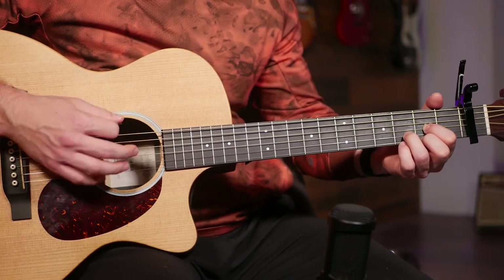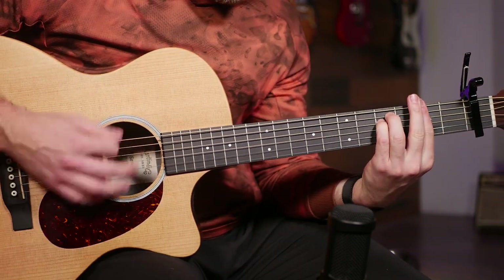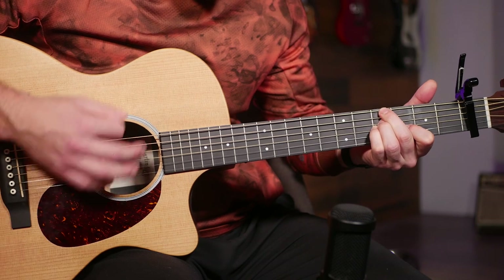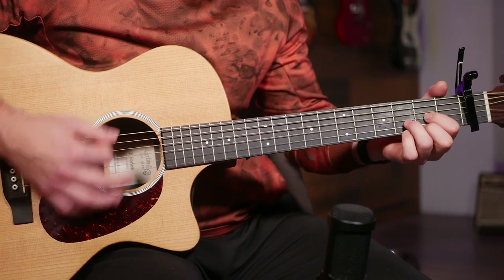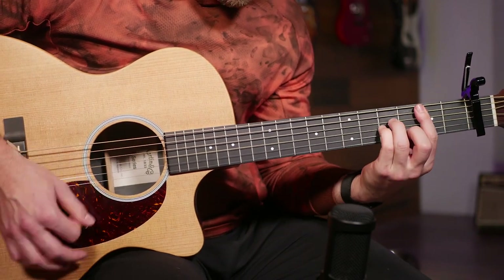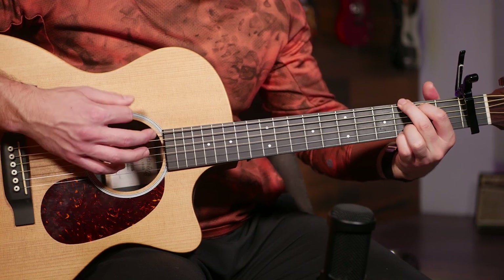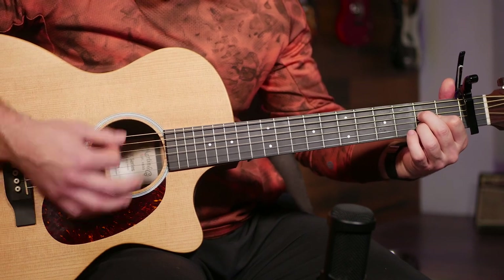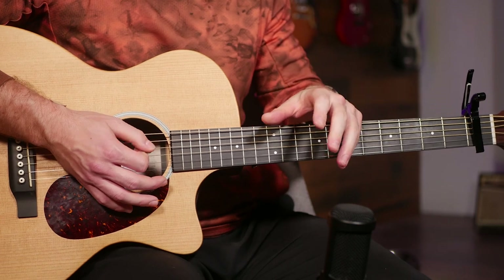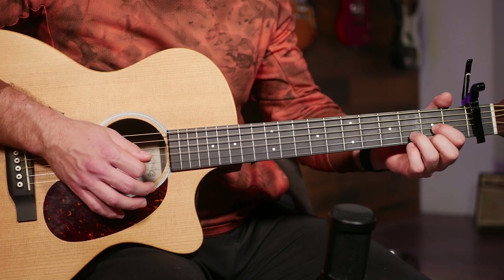That's all there is to it — one super ridiculously long chord progression and a single strumming pattern, and that's the entire verse. The full verse is that played twice, just again changing that D at the end instead of the A.